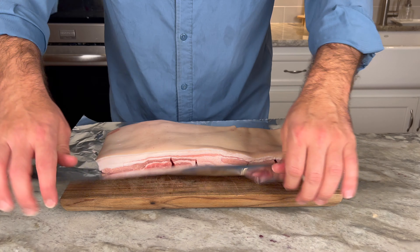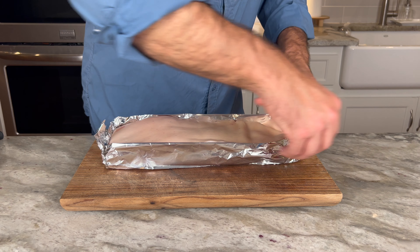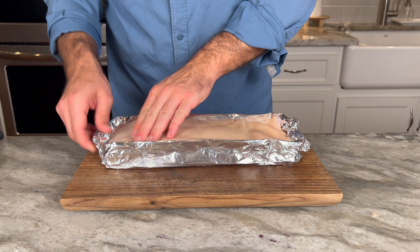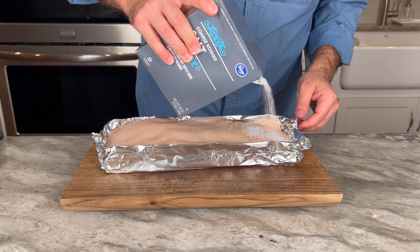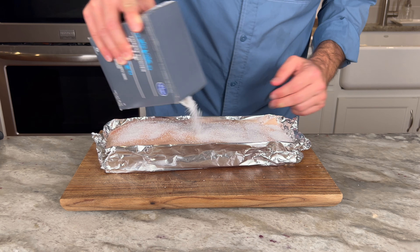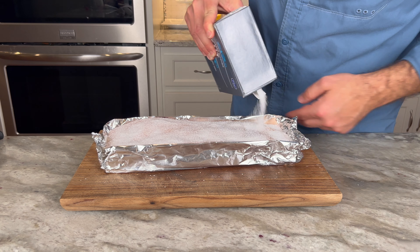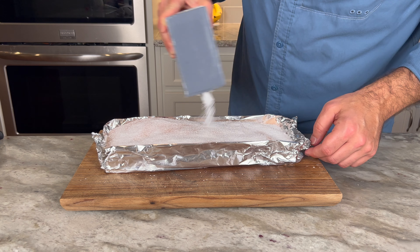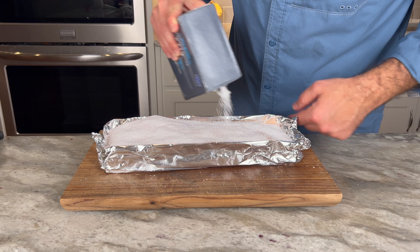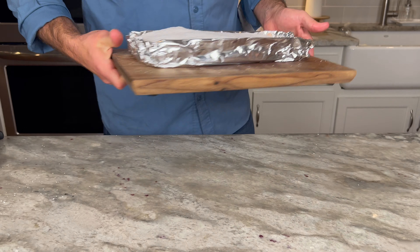Now it's time to make a foil boat. You want to fold this foil up and get it as tight as you can, trying to protect the edges so you don't get salt all down on the meat as much as possible. Then grab a real coarse salt and just smother it in salt. A coarse salt works better than a fine salt because the fine salt seems to penetrate deeper into the meat and makes it a little more salty than you'd like, so I just suggest go with a real coarse salt. Cover it up good, and then after that it's ready to go into the fridge overnight.